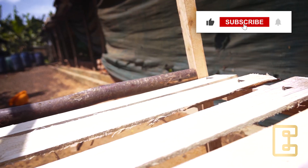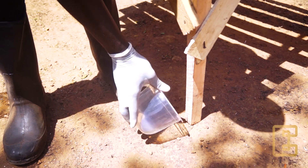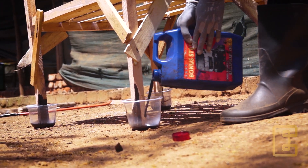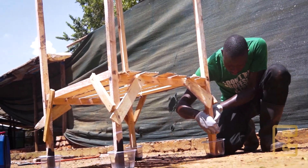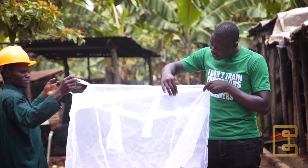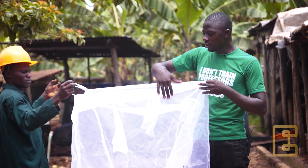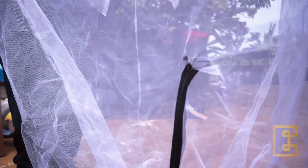The cage frame also has to have legs. These legs are supposed to be about 30 centimeters in height, and these legs are where we put the ant traps. We are going to use old oil — we pour it into these containers. This old oil will repel the insects that might attack our flies and also allow good aeration. The cage is 75 centimeters in length, 75 centimeters in width, and a height of 155 centimeters.